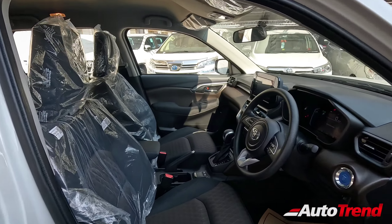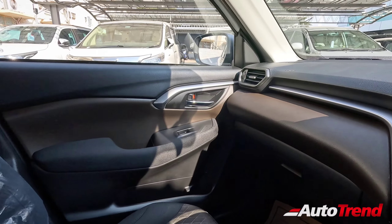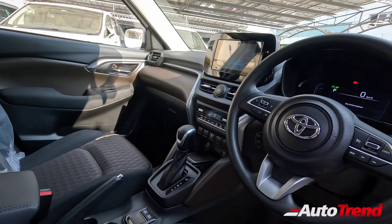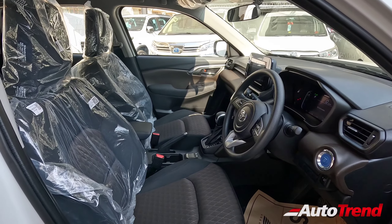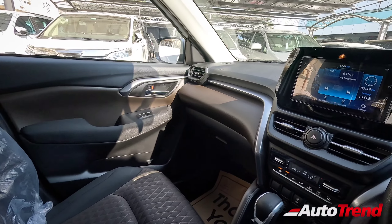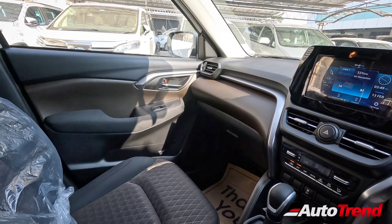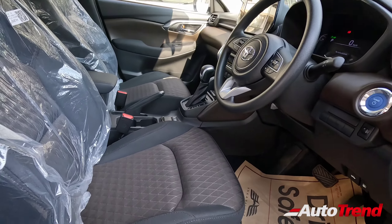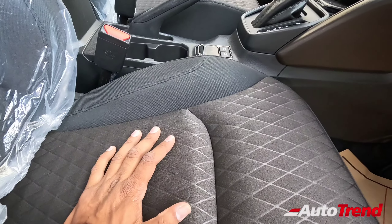Only the hybrid versions of the Toyota Urban Cruiser Highrider get this brown and black combination for the interior. However, the overall interior design, layout, and features remain exactly the same as seen on the Grand Vitara. The non-hybrid NeoDrive versions of this Highrider get a plum and black interior colour theme with a wine-red sort of tinge. Personally, I feel they should have given the plum colour combination instead of this brown, but do let me know what you think.